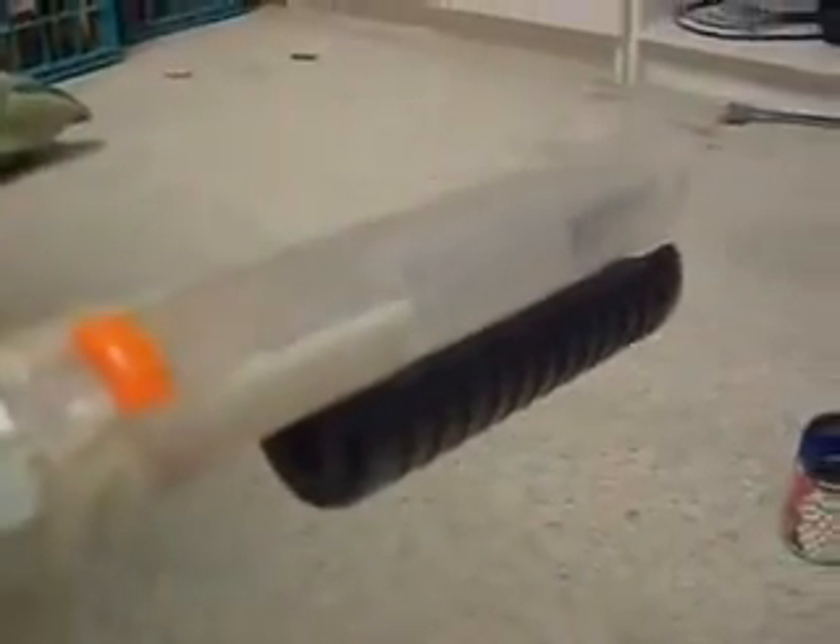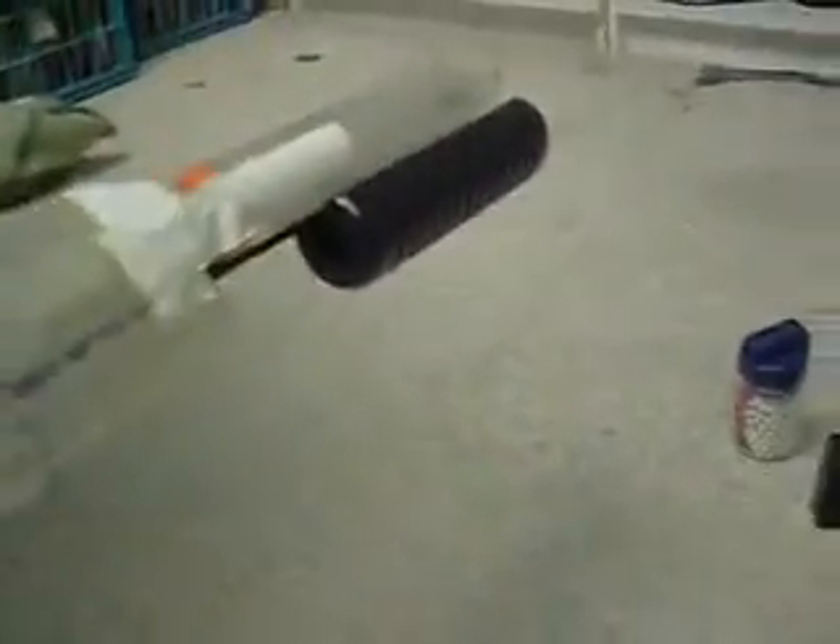Shotgun with a screwed up barrel — it's a silencer off of another gun that I got, another cheap gun. The barrel fell off because it was too heavy. It shoots 350-355 FPS and holds at least 20 rounds in its clip.